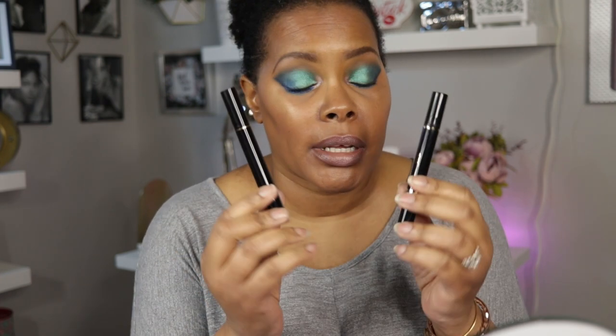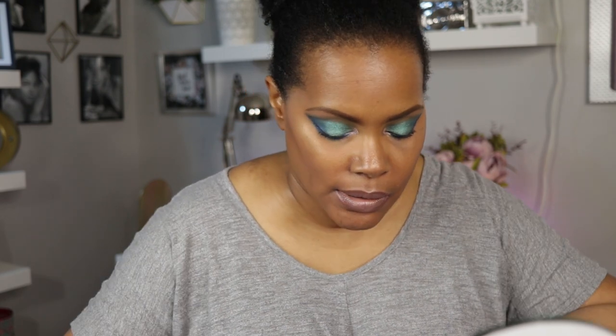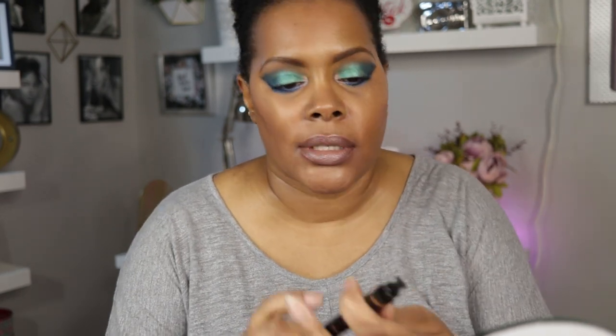I am not somebody who is good with doing winged eyeliners, so I bought something to help me. It is the LA Pure Original Eyeliner Stamp. This is what the packaging looks like, and what you get inside is two little products — a right wing and a left wing stamp.